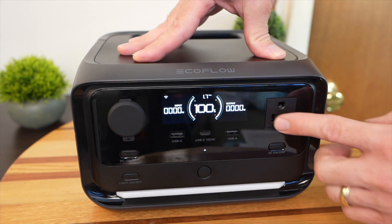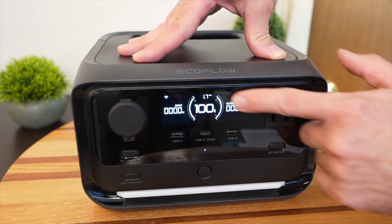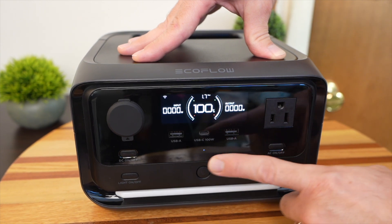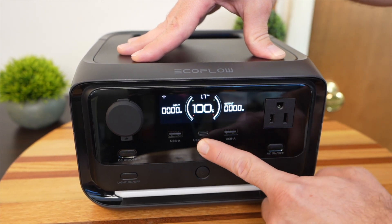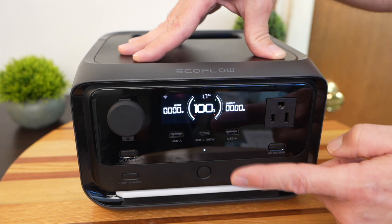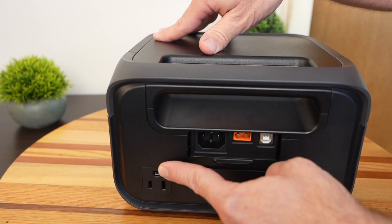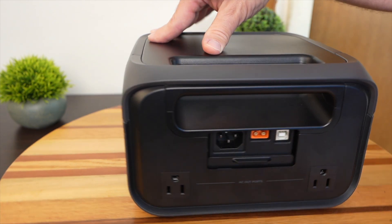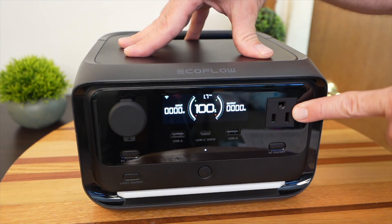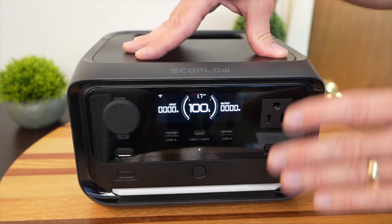Let's do a tour of the unit. The screen is EcoFlow's new design — state of charge in the middle, input and output, with colored icons and animations. There are two USB-A ports and one USB-C port at 100 watts output only; it cannot charge by the USB-C port, and I wish they had more USB-C ports. There are three AC outputs — two on the back. The total inverter output is 600 watts across the AC ports, and with all the DC ports, the total output for the River 3 Plus is 850 watts.